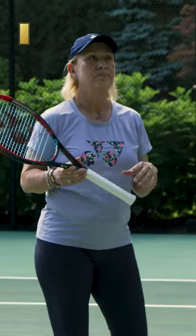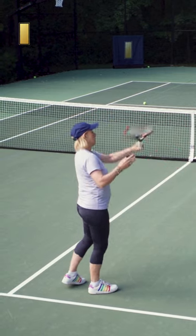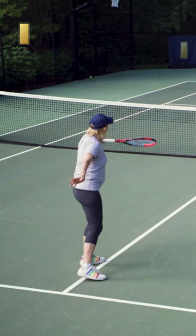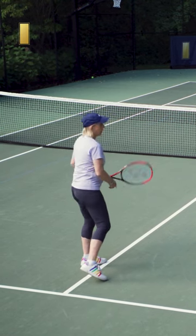So now we're going to work on the high volleys. You need to stay behind the ball — you don't want to slap at it, you don't want to collapse with the body. You want to stay on that strike zone and you want to finish. See where I finished above the net? I'm not collapsing down here.